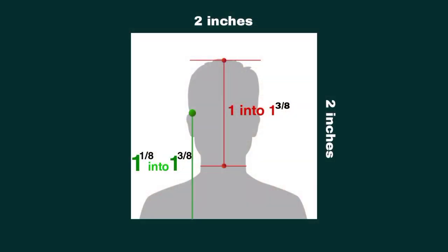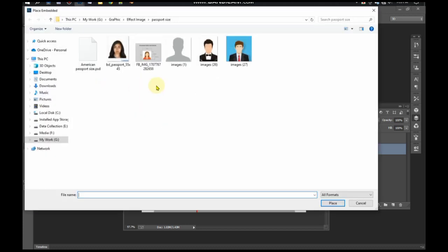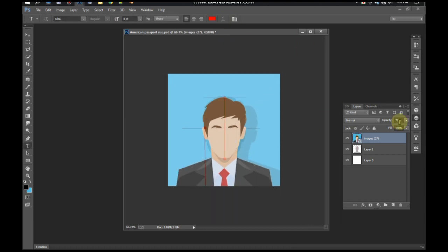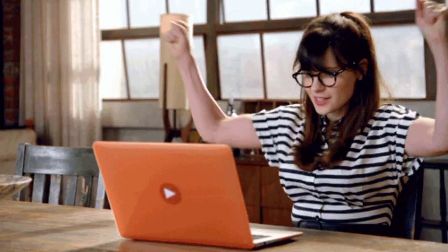Now you must be thinking how to measure it — it's very simple. Create a template of this size in advance, then just embed this photo on top of the template and adjust the 3 points. Our American passport size photo is ready. We can make an American passport size photo in this way, and now it will not be declined.